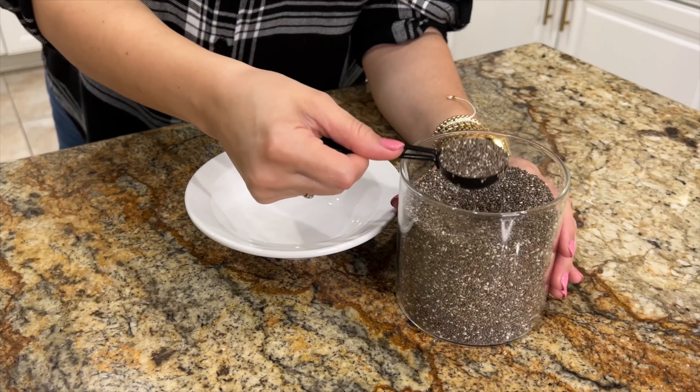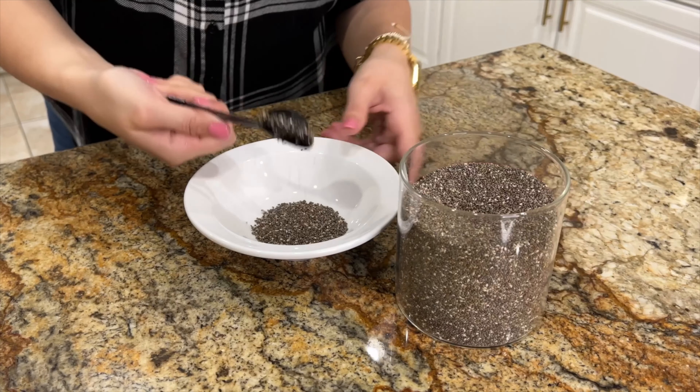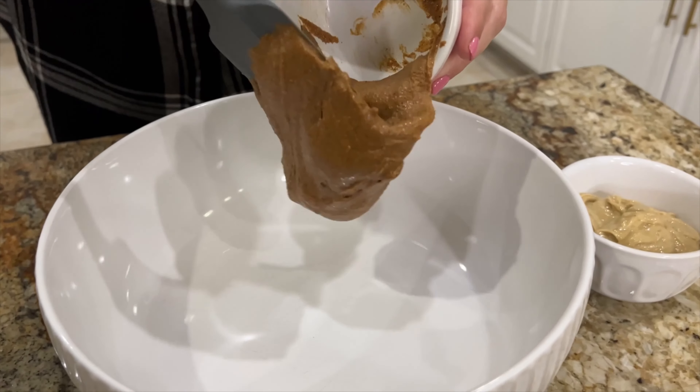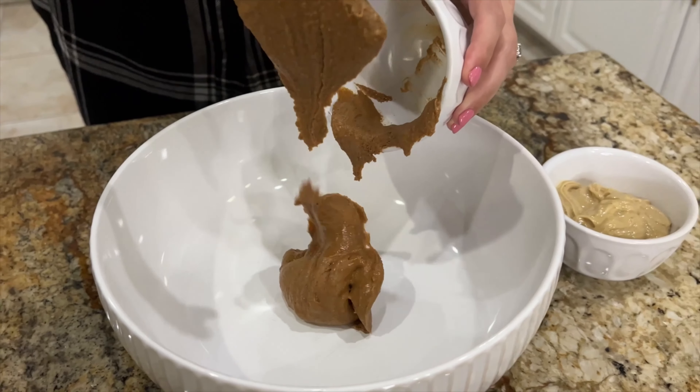You guys won't believe these cookies are gluten-free. Hi, welcome back to my channel, and today I'm going to share my favorite cookie recipe, but we're going to make it more of a Thanksgiving theme, and I'm going to do it with white chocolate and cranberries.